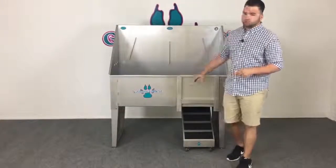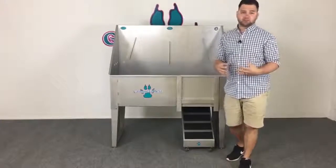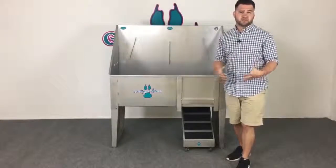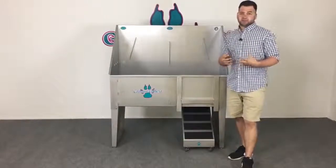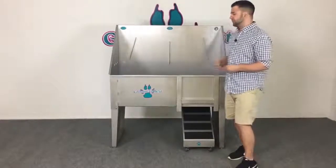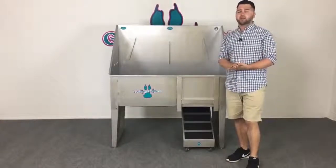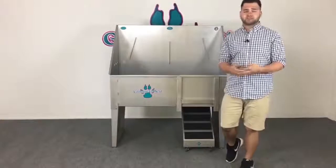The answer is a few different reasons. If you're buying a grooming tub or bathing tub manufactured in China or any other foreign country, you're most likely getting foreign steel, foreign hardware — just things that aren't going to live up to your expectations in the long run. The first thing you'll probably notice with a Chinese-made tub is it's going to rust right away. You're going to get leaks, rusted-out bolts, et cetera.